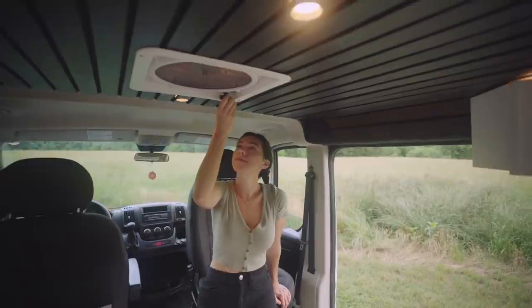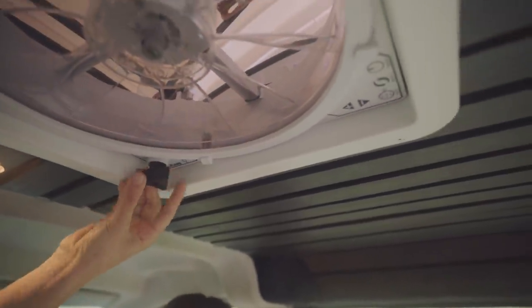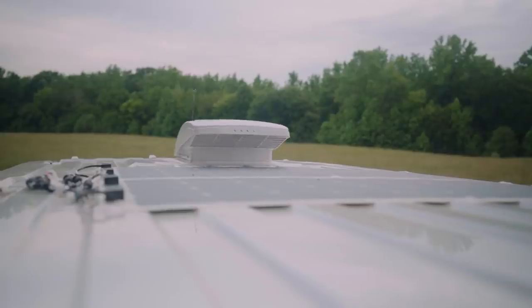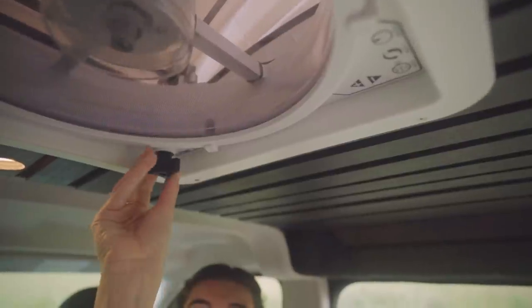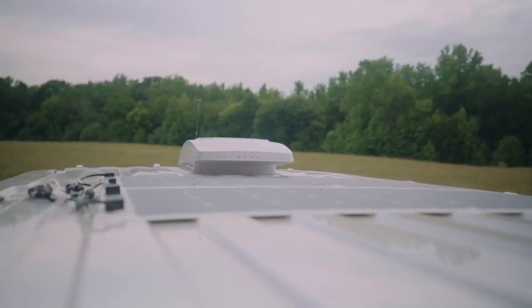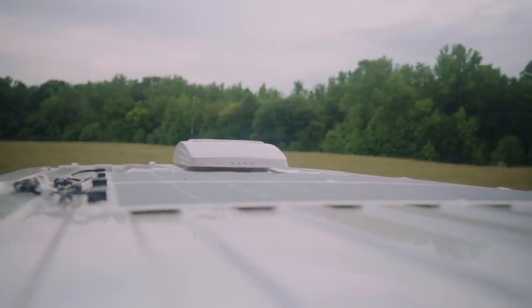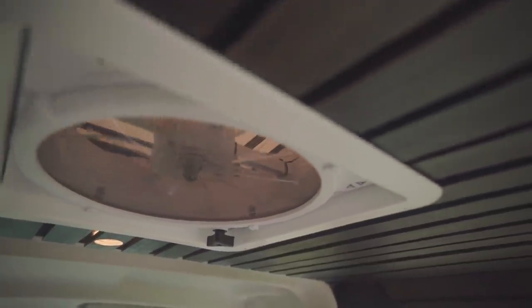Located right above our kitchen area, we have our Max Air fan. Because it's located above our burner, it's the perfect placement for sucking out any extra odors or gases that may be hanging in the air after cooking. After installing this fan, Seth and I are thoroughly convinced it's 10,000 times better than the Fantastic Fan we have in Lewis. This fan features 10 vent speeds, works in the rain, and is super quiet.